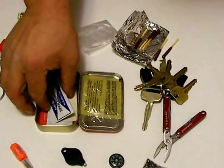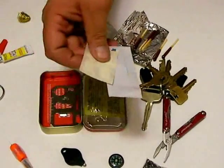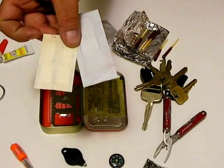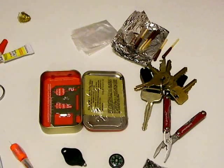For medical, we have some topical antibiotic, a couple of butterfly closures, and one band-aid. Again, minimal, but it is what will fit in the kit.